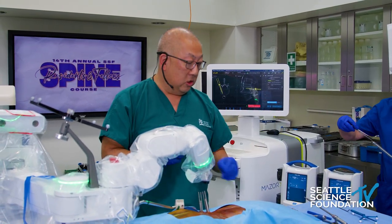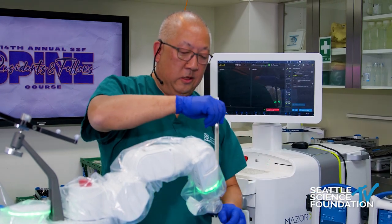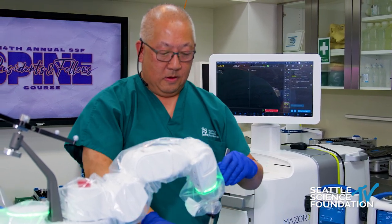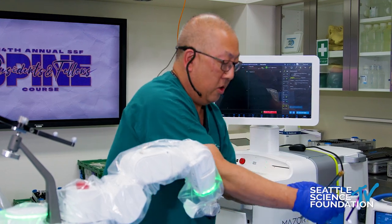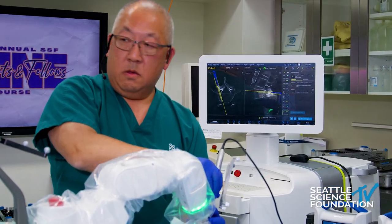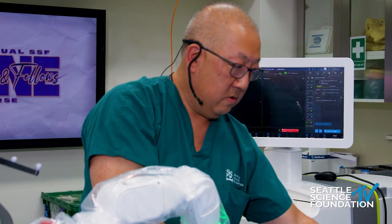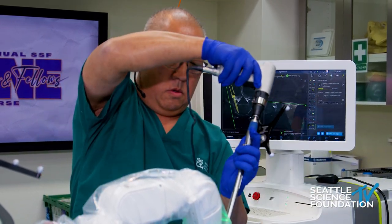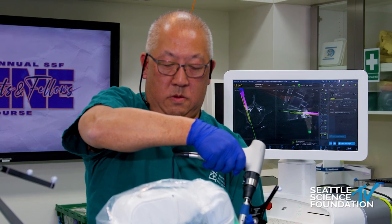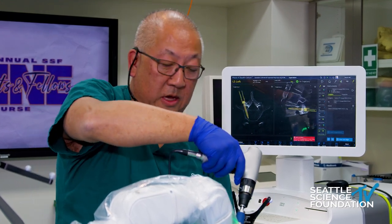We'll make the incision first. This time we're going to go in with the cannula and the drill together in one step, drill the hole, take everything out, and then drop the screw. And so there's a pedicle screw being placed with a robot in two steps.